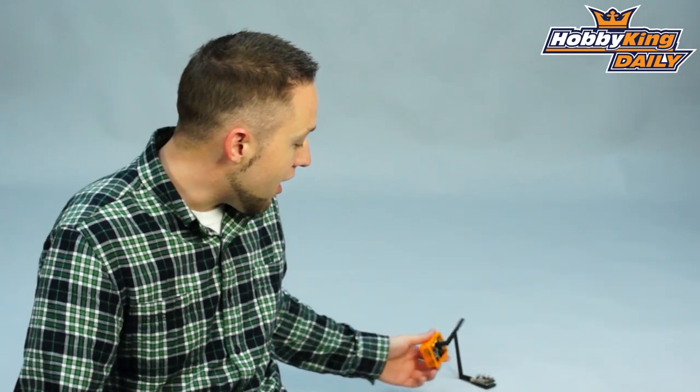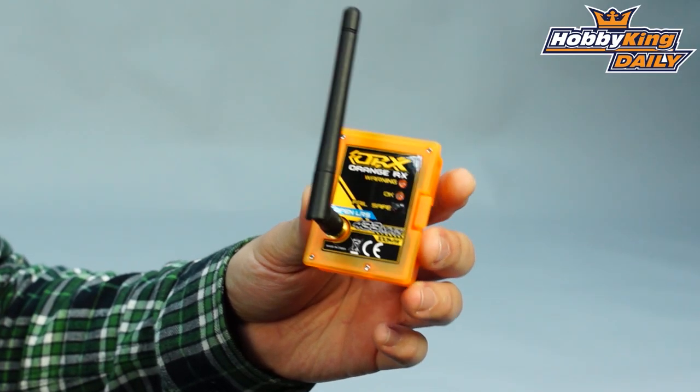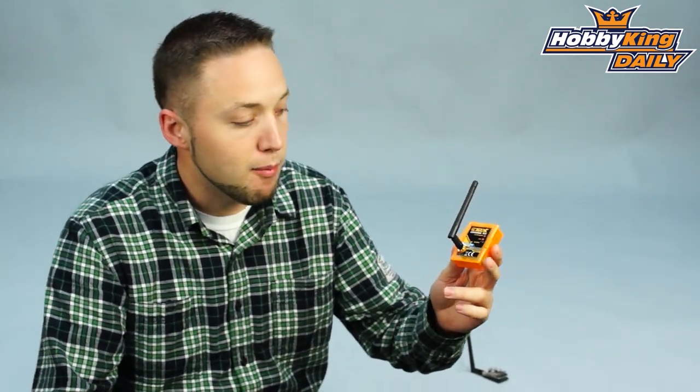Hey, Byron here from Hobby King. New product to show you today for you FPV enthusiasts out there. This is a 433 megahertz Orange RX transmitting module and receiver, for your FPV models if you're looking for a long-range transmitter and receiver setup.